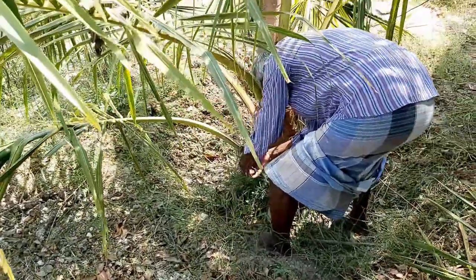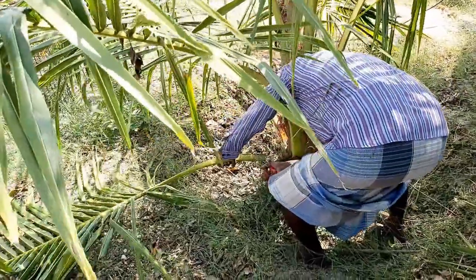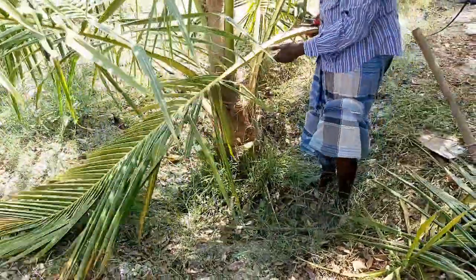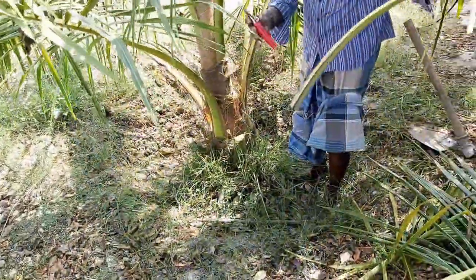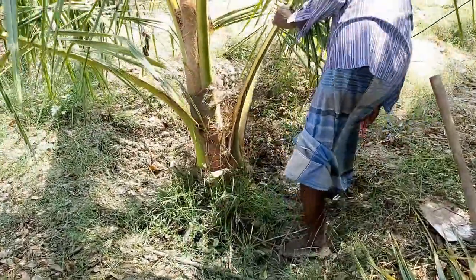Please note, coconut trees have to be trimmed at least twice a year, so that we have a cleaner appearance, better clearance for the fronds to grow, and healthier growth of the coconut tree.